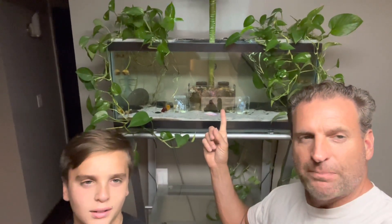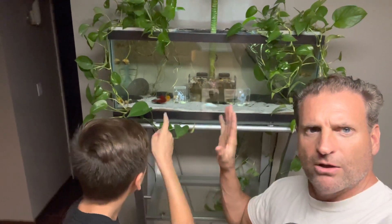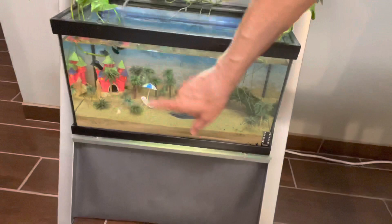Good old Wade Wilson up here, AKA Deadpool. He's doing really well. The Pothos is doing really well. His tank's doing awesome. The Pothos is coming down. We've got the princess tank down here. They're doing really awesome. Everything's going great.